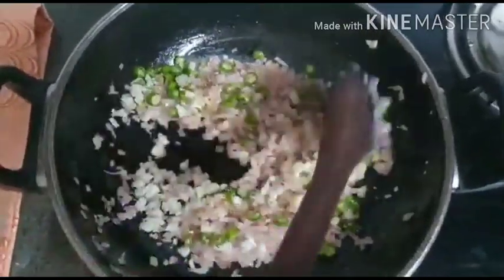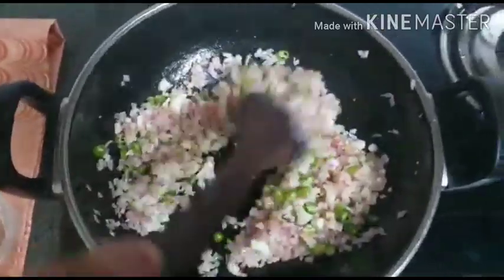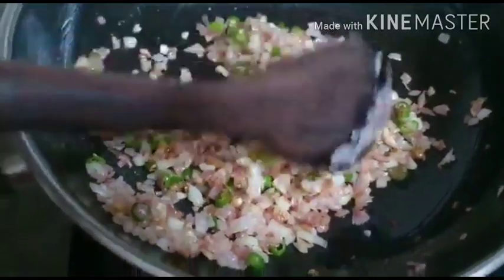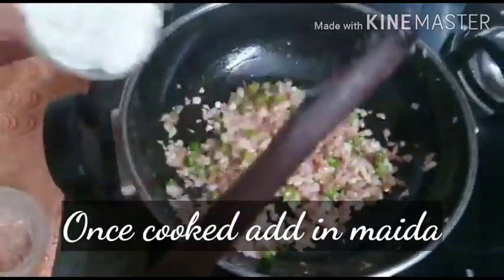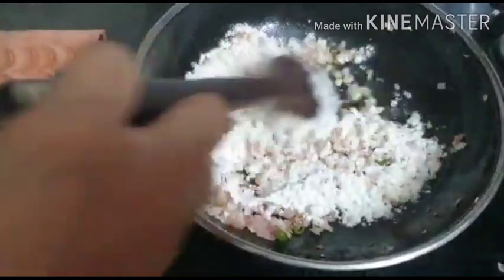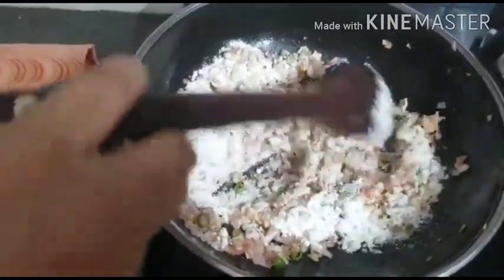Sauté again until everything becomes a little more incorporated into each other. Our onions are now ready — you can see they have taken on a slightly golden brown tinge. Now is the time to add our maida into this mixture. On low flame, incorporate the maida into the onion, garlic, and ginger mixture so that it becomes a little roasted.